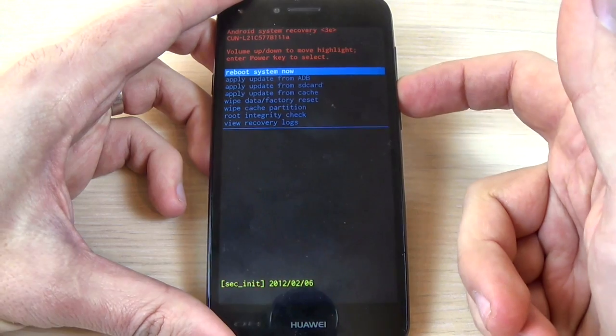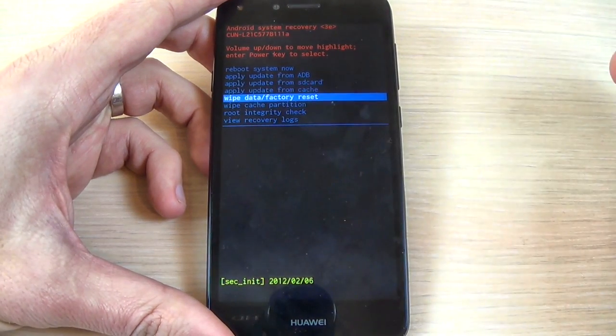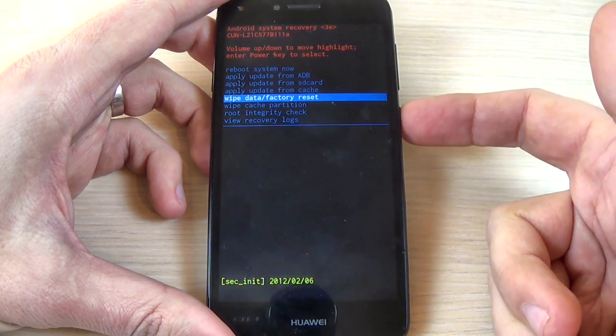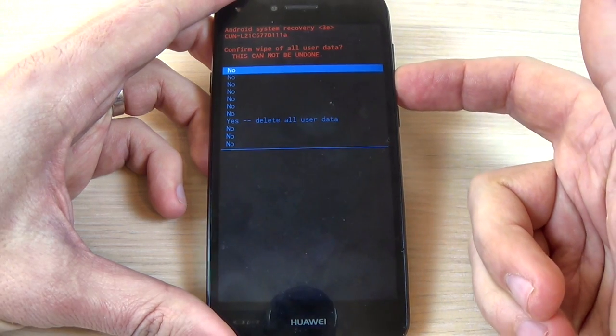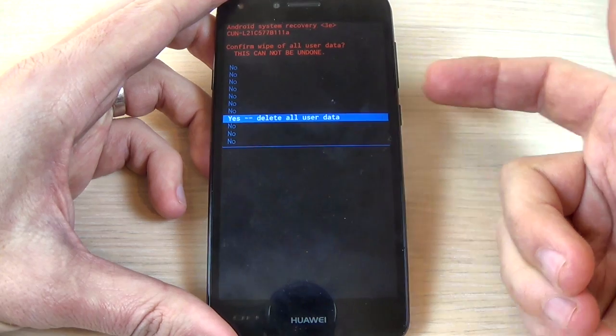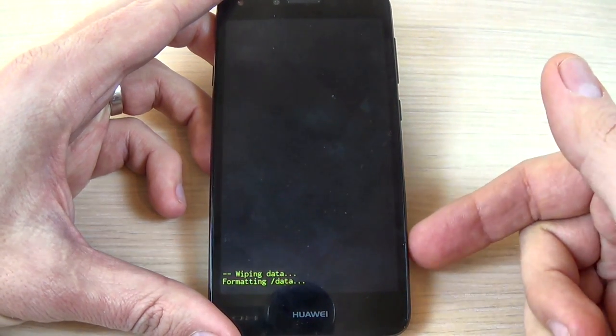With the volume down button you must select wipe data factory reset and press the power button to enter. Now again with volume down select yes delete all user data and press the power button. Now wait a few seconds.